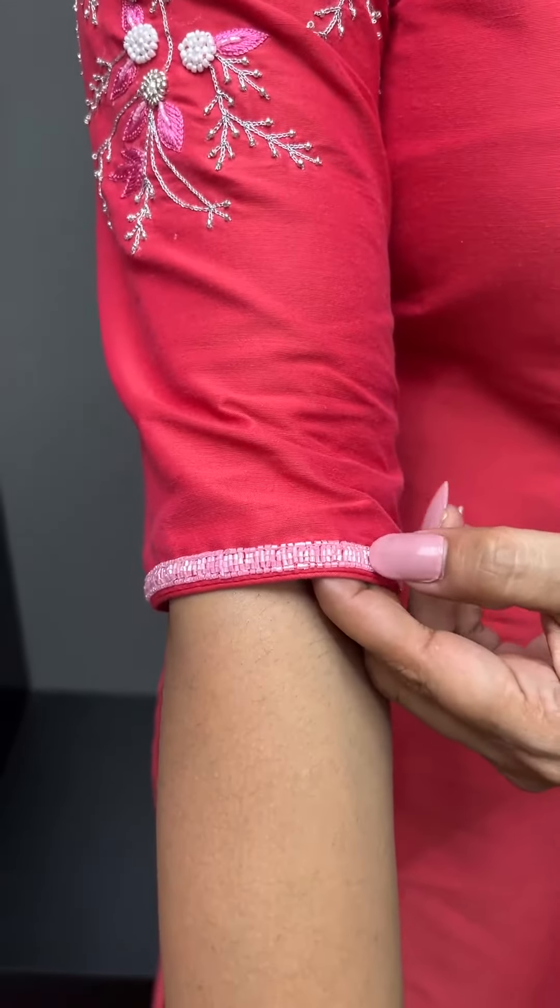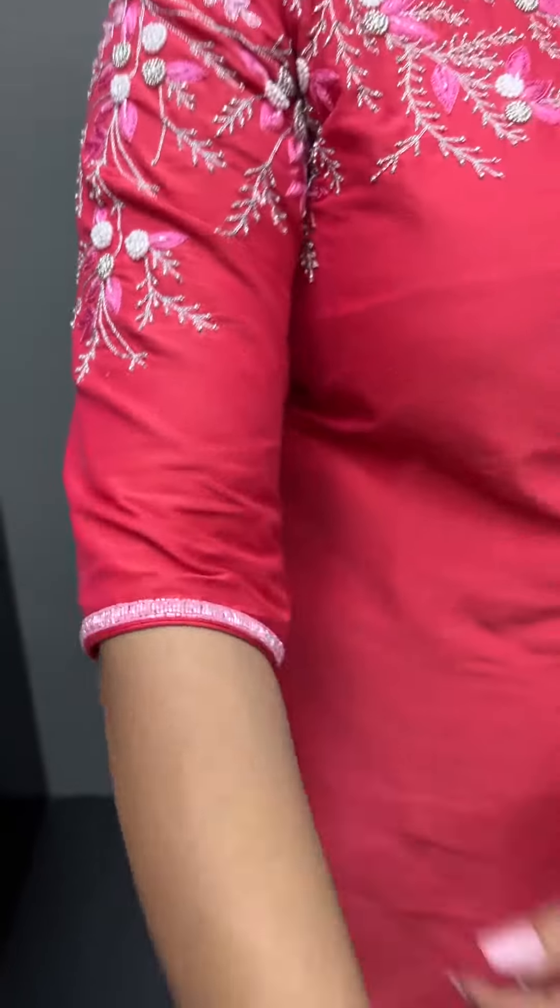It is a very simple part-wear look. I am going to show you how to do a different look.